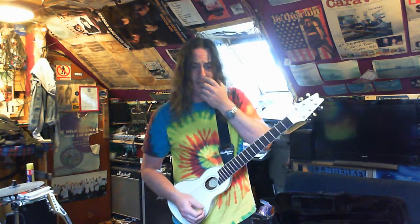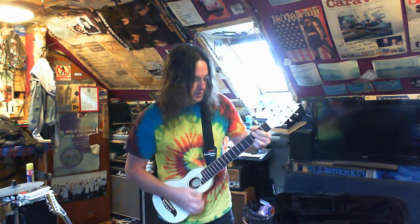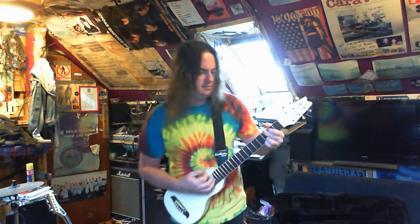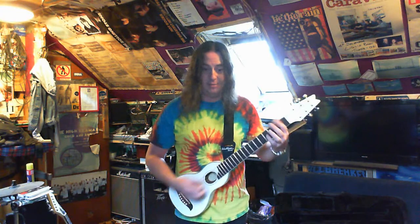Obviously it's not as loud as a full-blown acoustic, but for practising or for learning the guitar you could easily learn on this — absolutely no problem at all. Mind you, they are 150 quid, maybe even up to 200 quid. I looked at them on eBay, and for 150 to 200 quid you get a good acoustic guitar, so it has to be good.